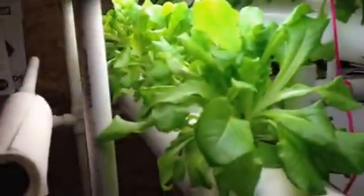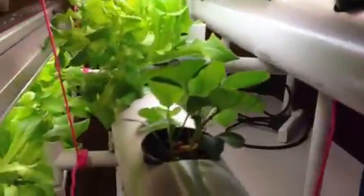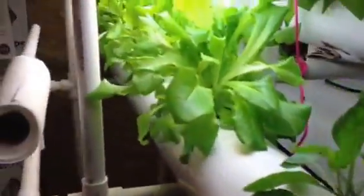Anyway, I wanted to give you the status update on that. Here's kind of a view of that row — fluorescent lighting, T5 and T8 bulbs. Here's this row: lettuce, lettuce, lettuce, cauliflower, cauliflower, lettuce, so on and so forth — looking really good. I'll be interested to hear any feedback. Thanks for listening.